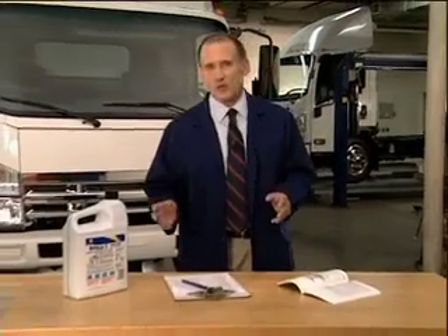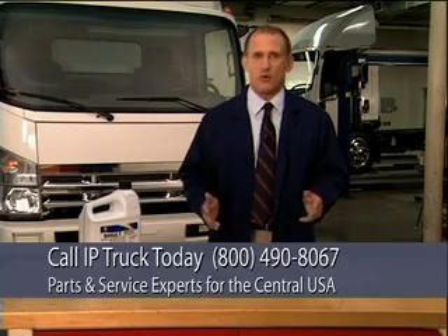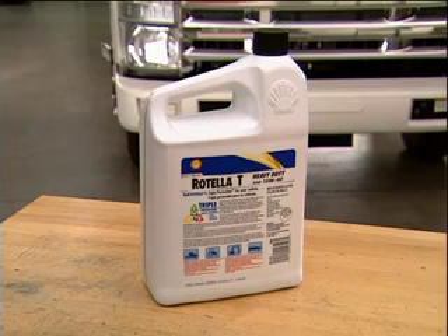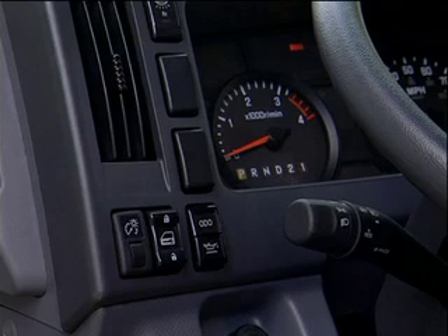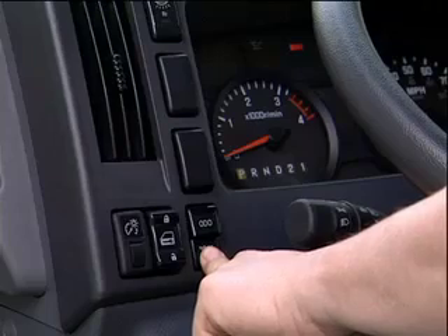Next, let's cover the engine oil. This engine requires low ash oil to ensure the emission system remains in top running condition. So if you add or change the oil, be sure you use only CJ-4. You can find this CJ-4 designation on the engine oil container — it should be available at most automotive supply stores and your authorized dealer. Don't forget to check the oil level often by depressing the oil check switch, and change the oil and filter every 10,000 miles.